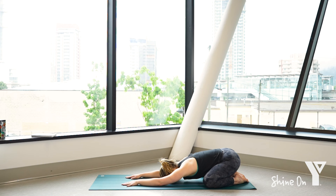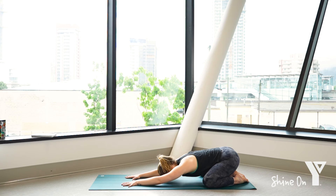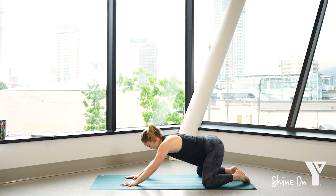Inhale and exhale, and we'll do one more — inhale and exhale. As you inhale, slowly start to lift up, coming to your tabletop.